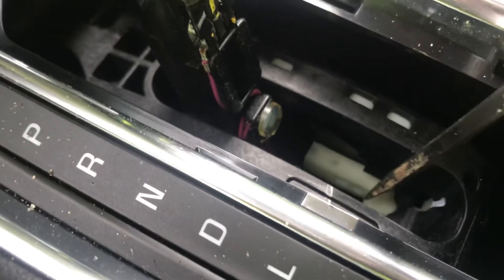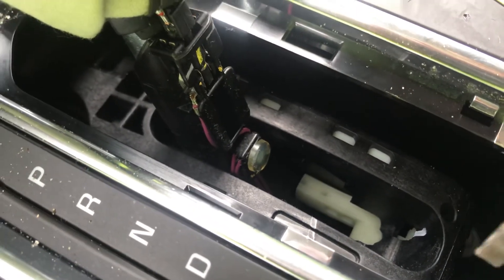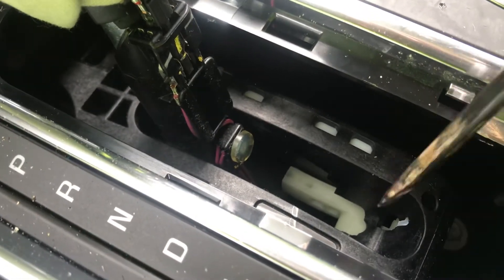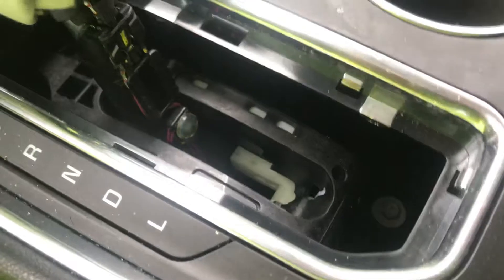Once you get it popped open, you're going to see down in here there's a little white part right there, and there's a little hole here. My screwdriver is too wide to get into this hole, but when you get down into that hole, this mechanism will pop up for you.